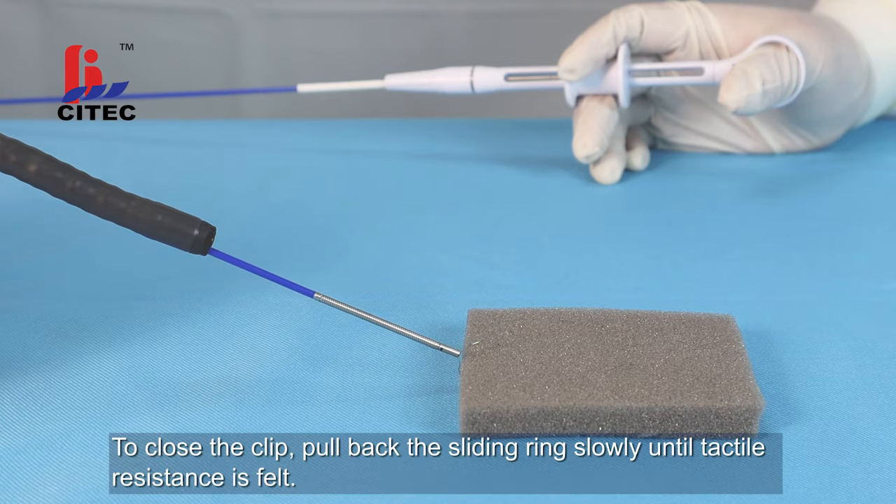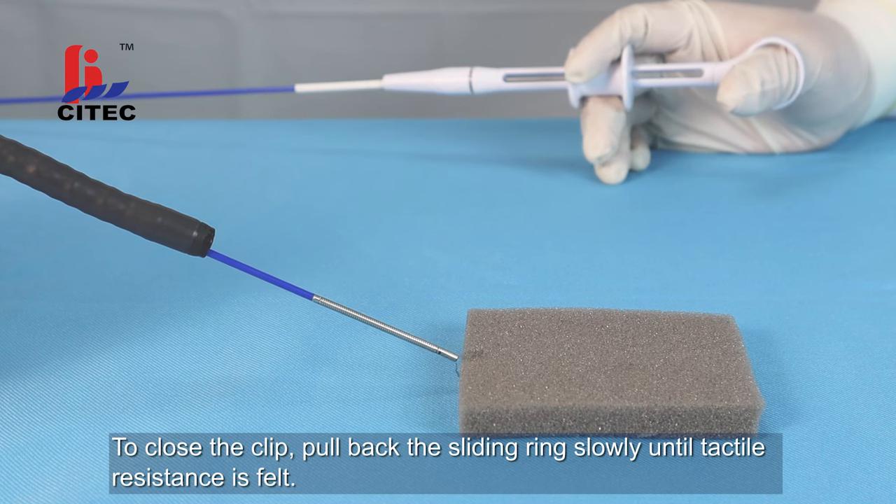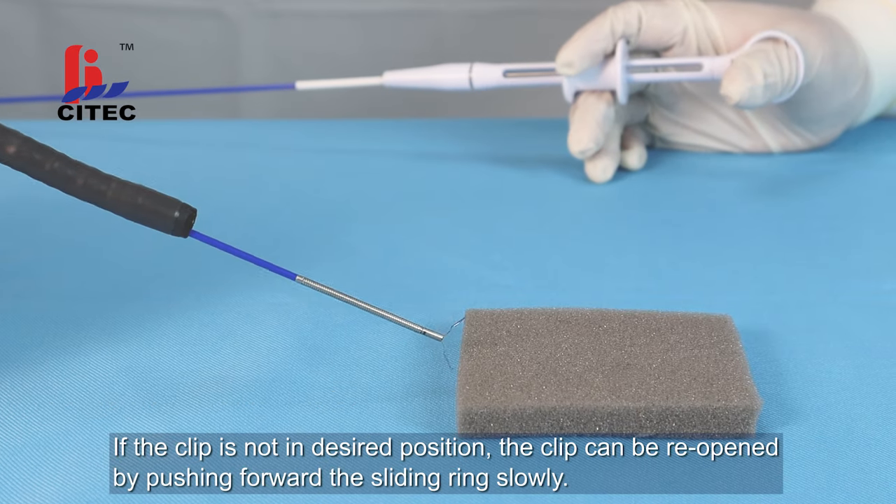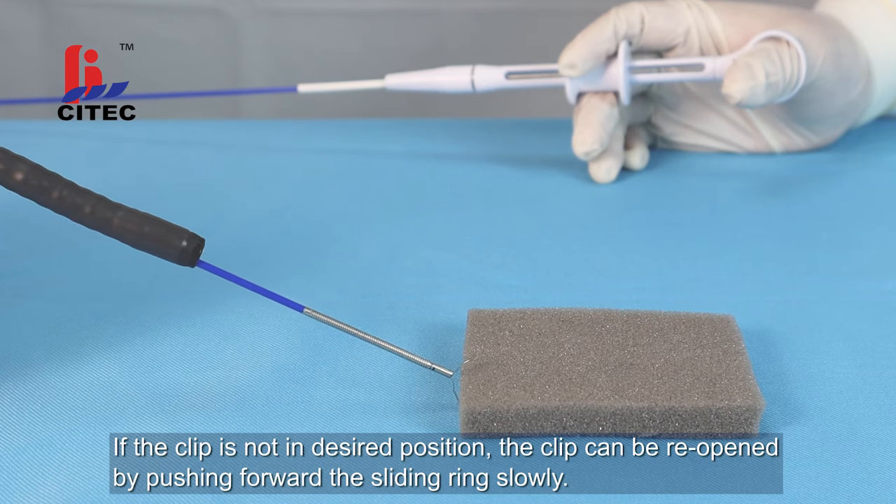To close the clip, pull back the sliding ring slowly until tactile resistance is felt. Do not pull the sliding ring beyond the tactile resistance point unless the clip is ready to deploy. If the clip is not in the desired position, the clip can be reopened by pushing forward the sliding ring slowly.